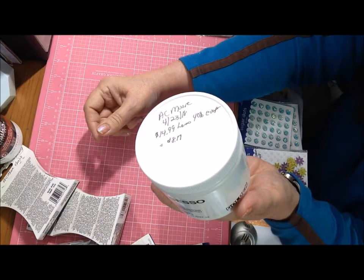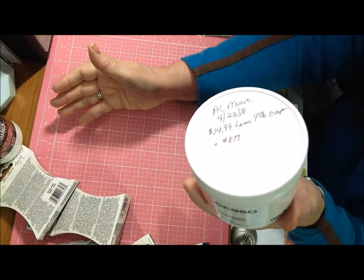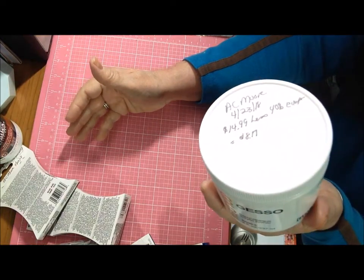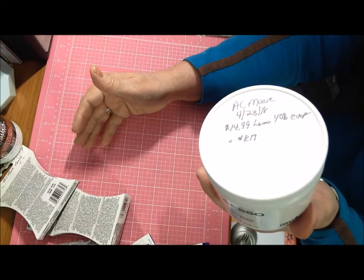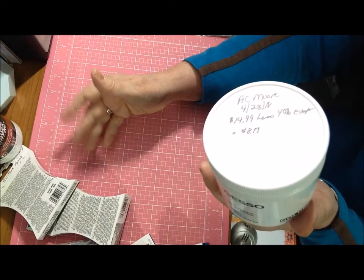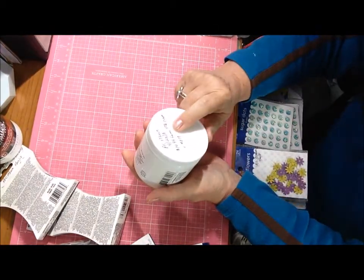I want to make sure I have enough in the house before that starts. I'm reading the back of the jar — you pretty much all know what gesso is, it's like a primer to use for mixed media or painting or whatever. I've been known to mix it with different color things as well.